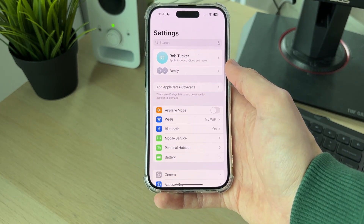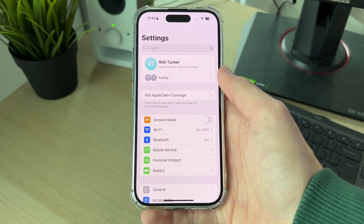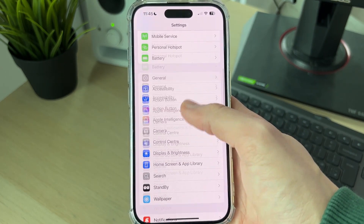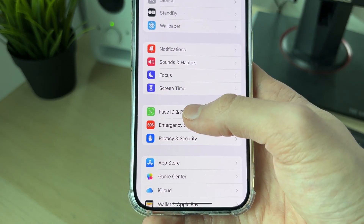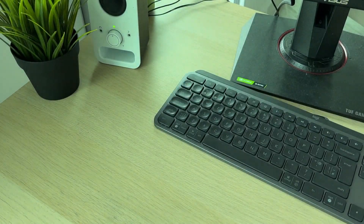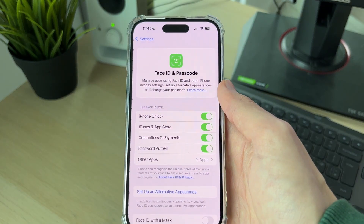What you need to do is go and open up the Settings app. You'll be right at the top. Then scroll down until you see the option for Face ID and Passcode, and click there.